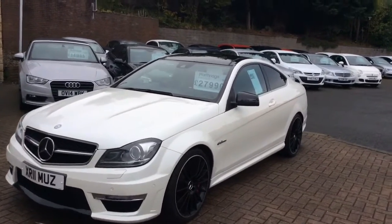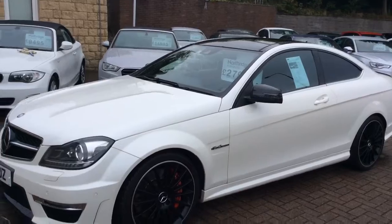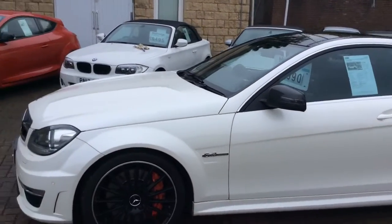Morning Adam, it's Matt at Clark Motor Choice. Just going to do a couple of videos for you, so we're going to have a good walk around the car.